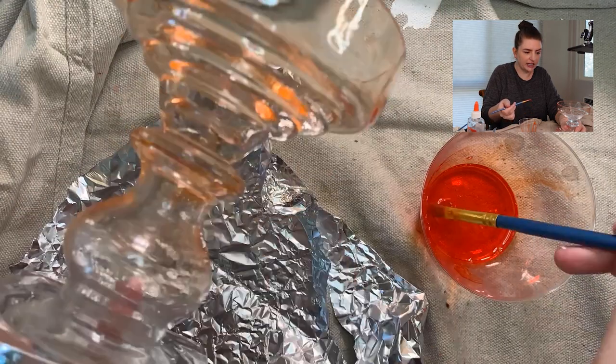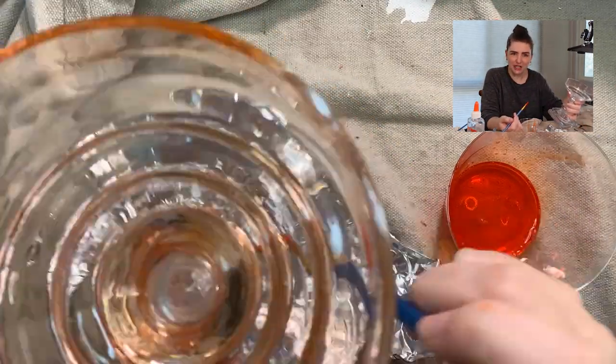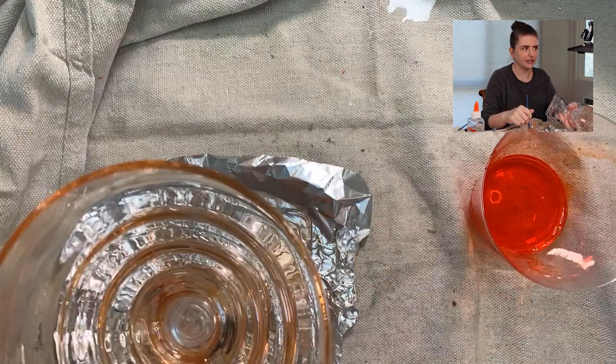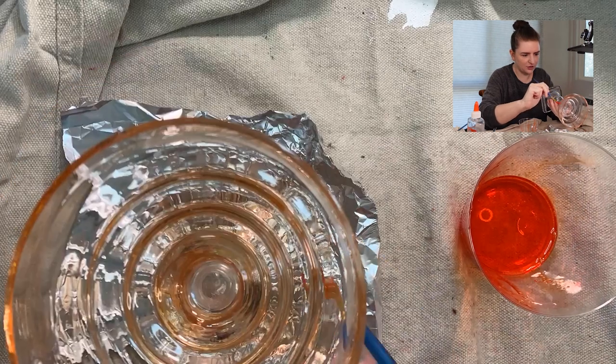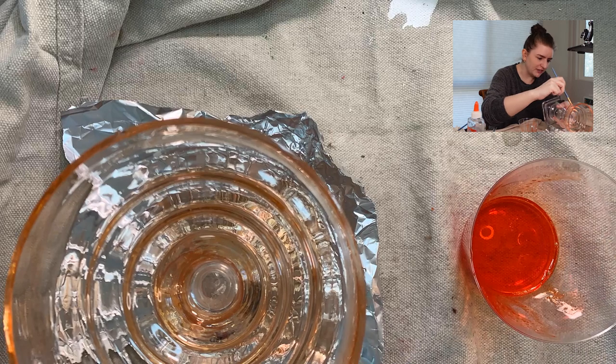Another reason I'm hesitant on alcohol ink — I do want to try it on this channel eventually — is that it's flammable because it's alcohol ink. And since I'm using these mainly as candle holders, that's not a good idea. I'd obviously have to end up using LED candles if I do alcohol ink candle holders. Just be really safe when you're doing your craft.